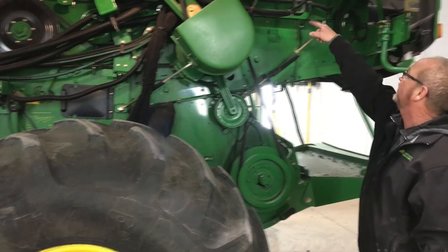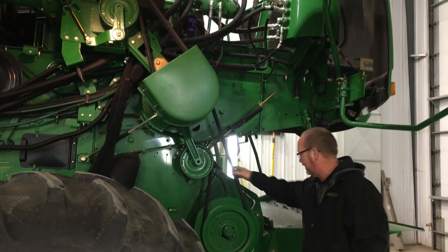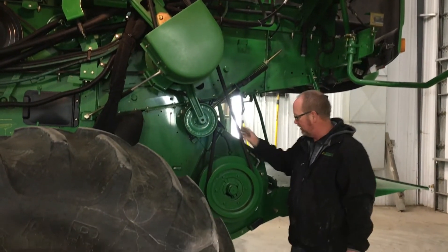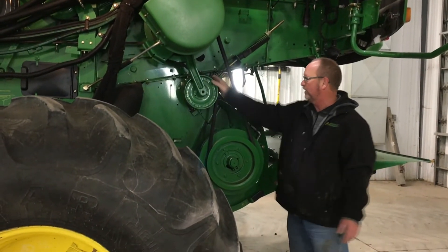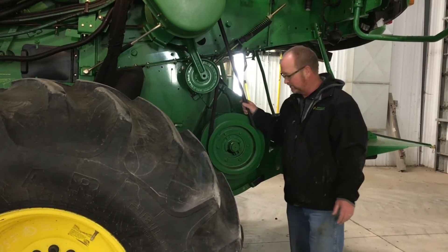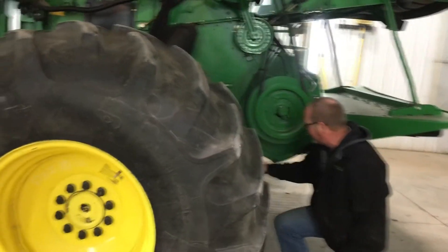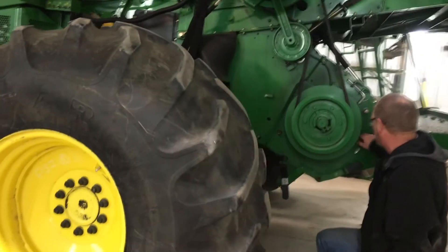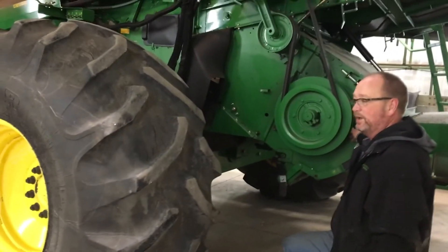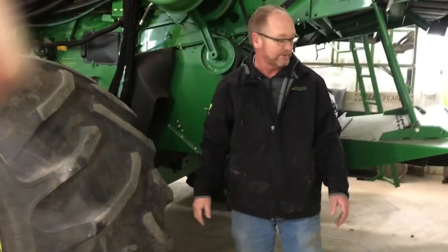You can see a couple of filters up there to check. Down here we get to our chopper drive — once we've got this belt off, spin the idlers and turn this over to make sure everything's good there. We want to look at our stationary knives and our rotating knives in the chopper, making sure we don't have any chopper knives or hammers that are broken or missing.